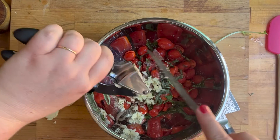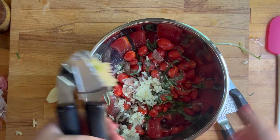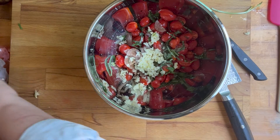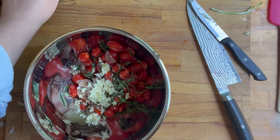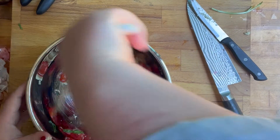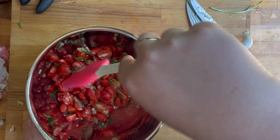I've got everything in my bowl and I'm going to give this a little mix. If you wanted to make this even more fun, you could add some feta cheese and some black olives — it would make it a completely different deal. I don't even know if that would be considered bruschetta anymore, but it sounds good.